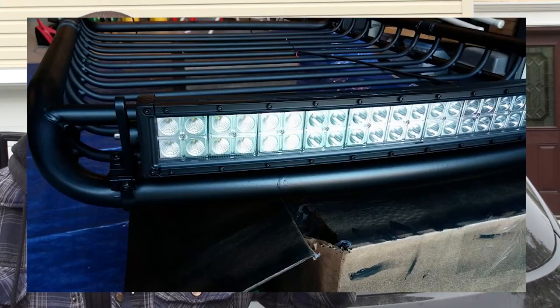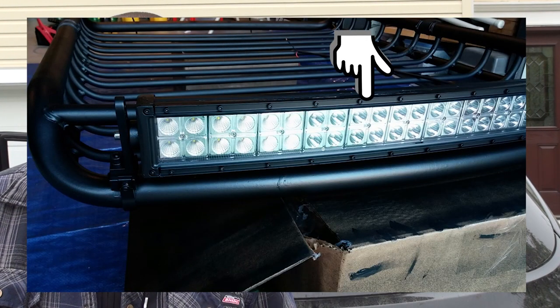All right guys, thanks for watching. Stay tuned for the next episode — we're going to be installing a roof box that's got an LED light bar on top. It's Stricken Zero Six, and I'm out.